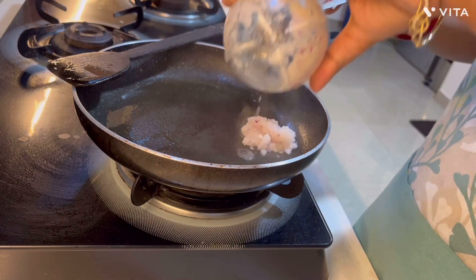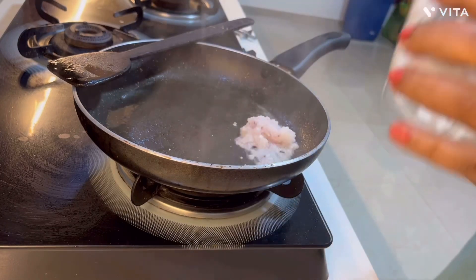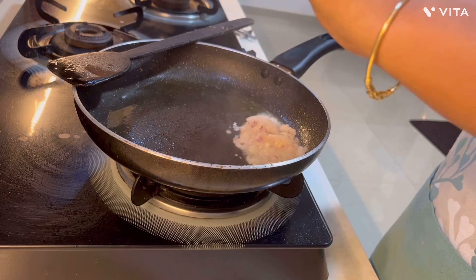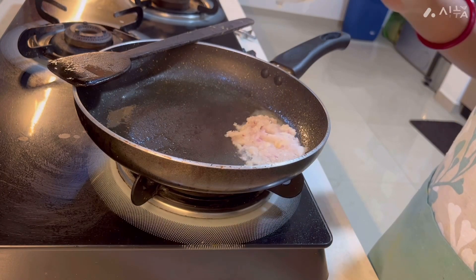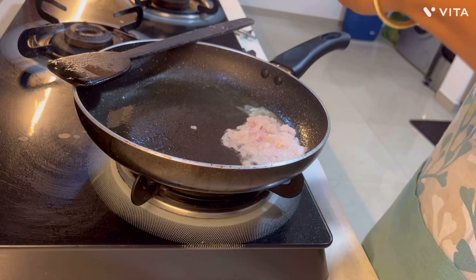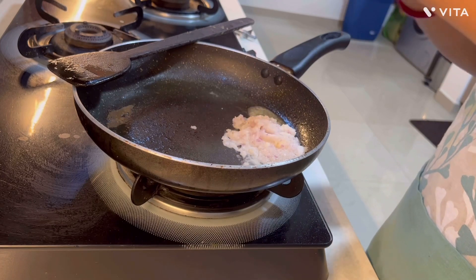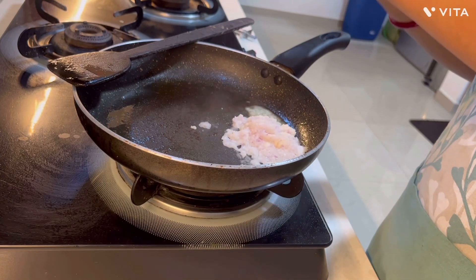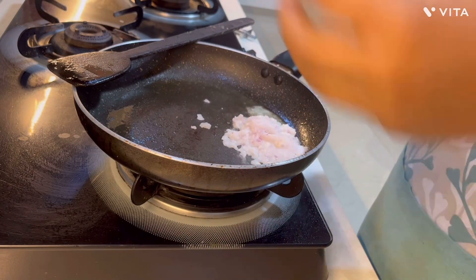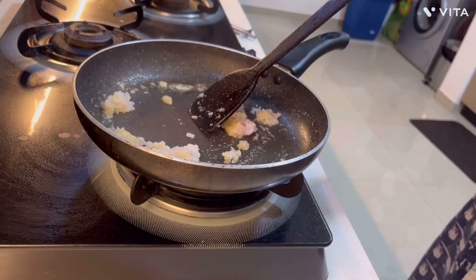On the same pan, I will add the onion and garlic paste I have made. Once added, I will sauté it nicely until the smell of the onion and garlic goes off. While sautéing, I will add a very small tinge of turmeric and also tomato ketchup to give it color — my son is fond of tomato ketchup. You can also replace it with tomato puree, which will give the same flavor.